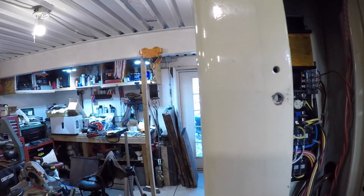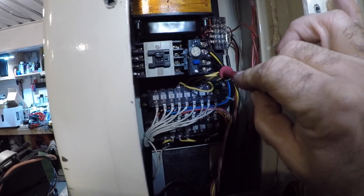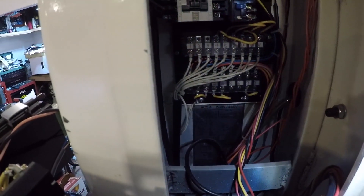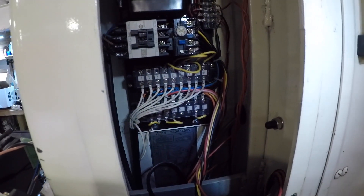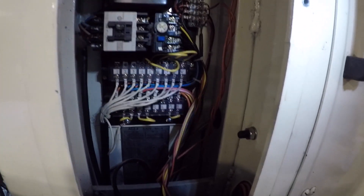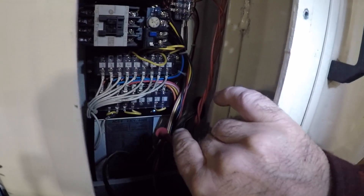I called technical support and what we discovered — it's hard to see, but you can see these jumper wires here, the yellow ones. If you look down there, there's a wiring diagram that says 230 volts and 460 volts. This thing is wired for 460, so it's not getting enough juice. We need to switch these jumpers around to match the 230-volt diagram.